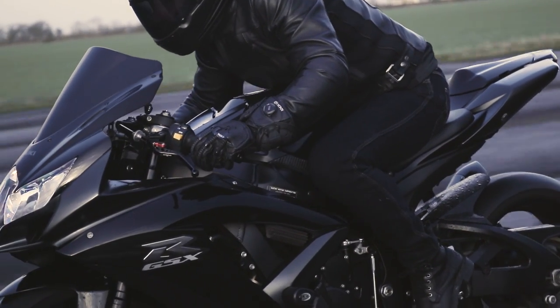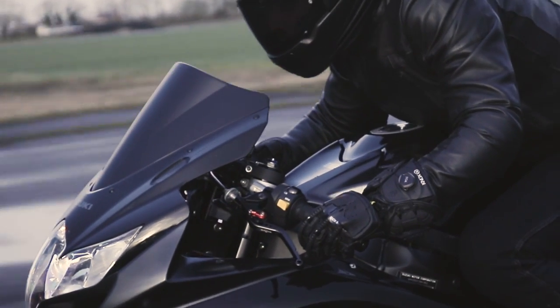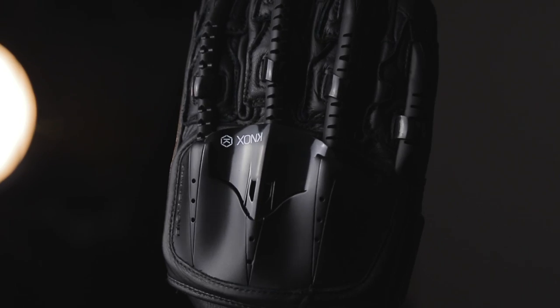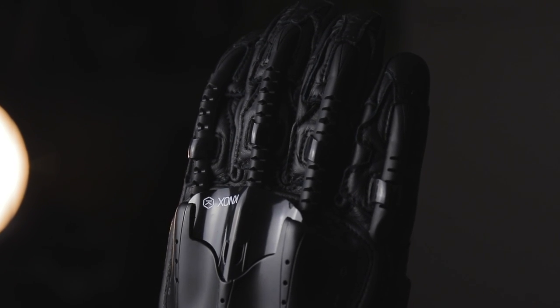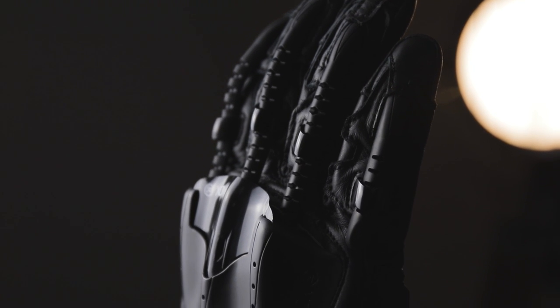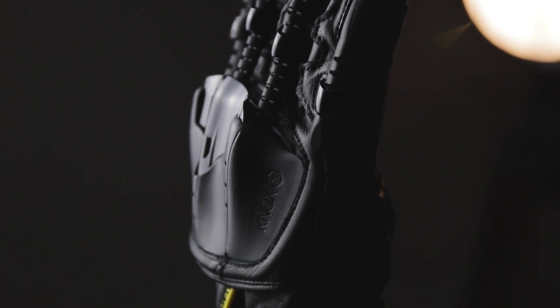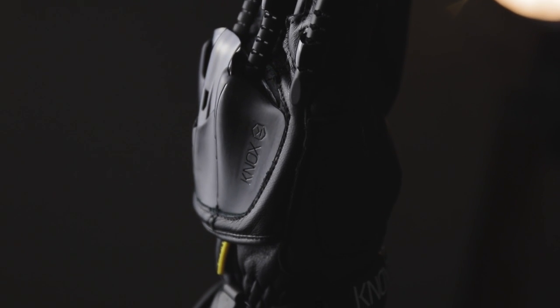The result is a new, sleek and modern aesthetic available in more colour ways than ever before. The Handroid is most famous for its unique design and look, and that starts with the exoskeleton system on the fingers. The purpose of these is to provide unequalled impact and abrasion resistance for the full finger length, and the exoskeleton is designed to provide next-level protection while at the same time being incredibly comfortable.